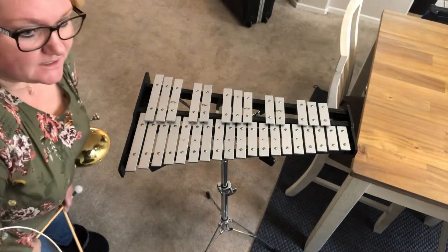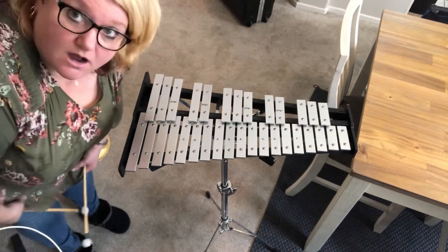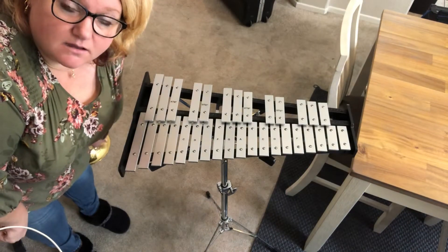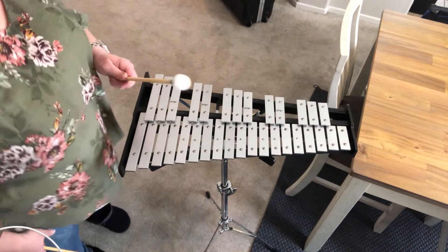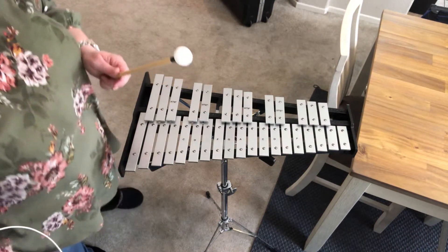Hello percussion! This is your B concert scale — as in beautiful. And your B concert scale has five sharps.